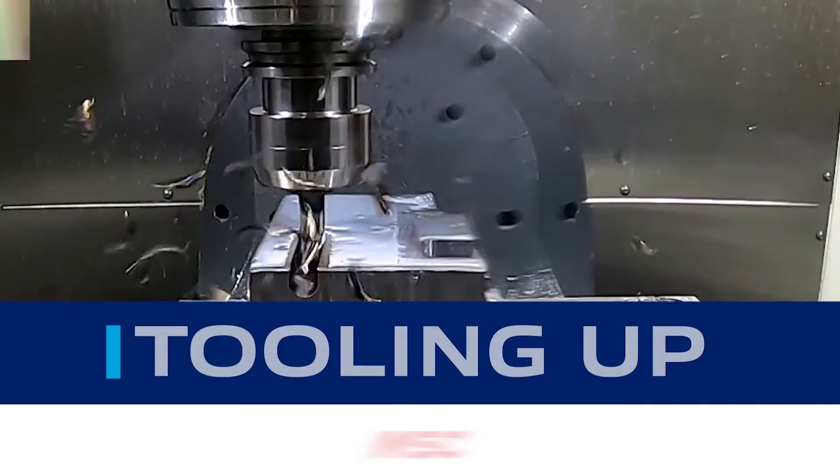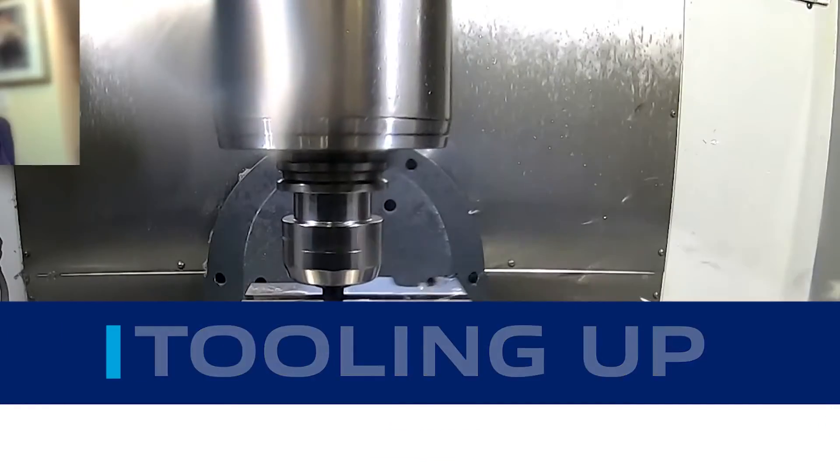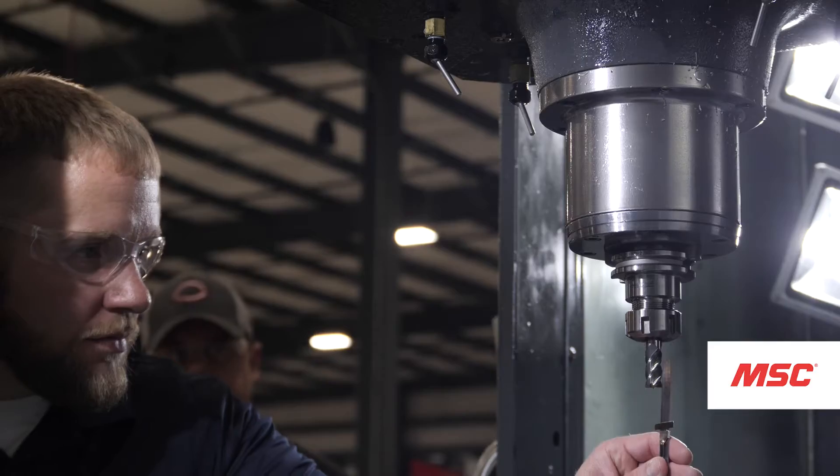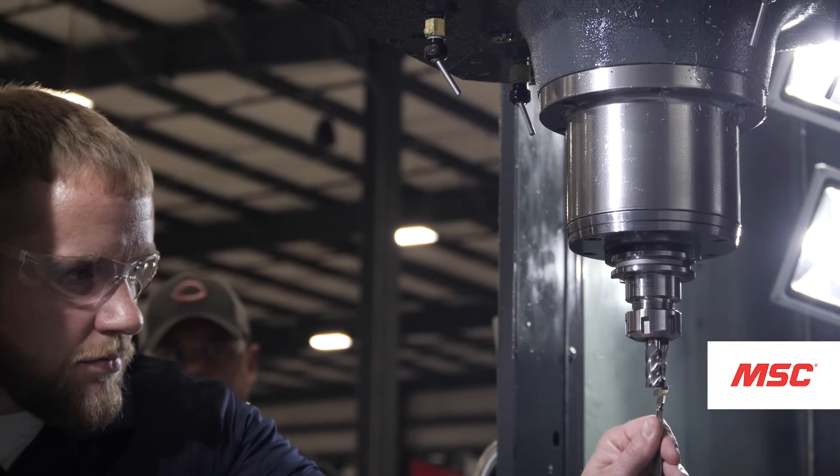Welcome to Tooling Up, a series by MSC Industrial Supply Company that provides real-world insights brought to you by leading industry experts, aimed at improving the efficiency and productivity of your operations.